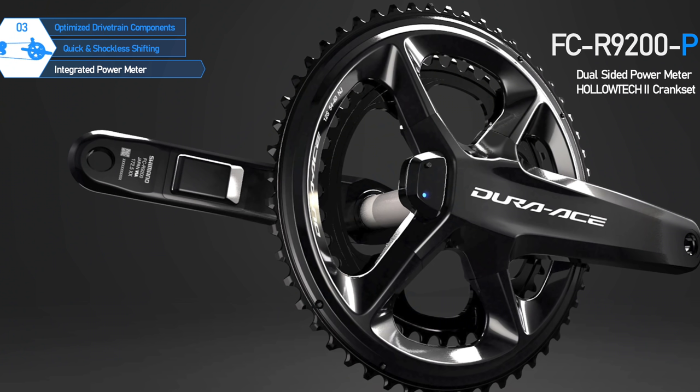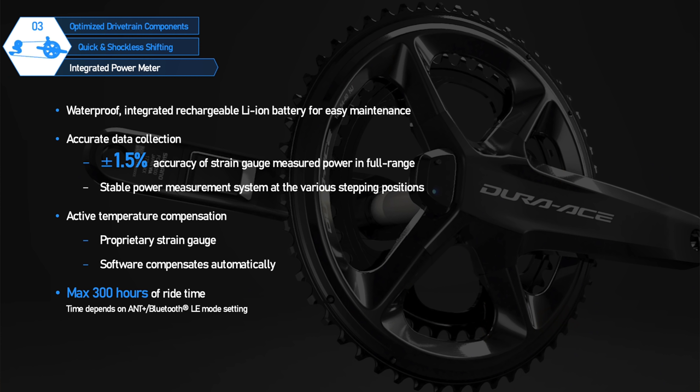There's a brand new dual-sided power meter offered with the new groupset, with repositioned pods on the cranks, a claimed 1.5% accuracy, 300-hour runtime, stable power measurement with active temperature compensation, and using the same charging cable as the rear mech. That's about all the details for now — it's a product that needs hands-on testing and comparison with other power meters to see how it performs in the real world.